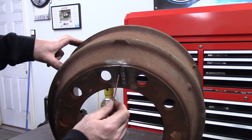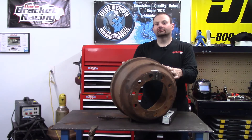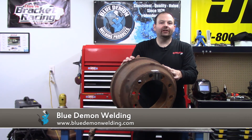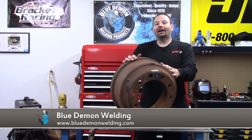I'm pretty happy with the way that turned out. I really appreciate you spending your time with me today. Please remember Blue Demon for all your welding needs — thanks for stopping by and I'll see you next time.